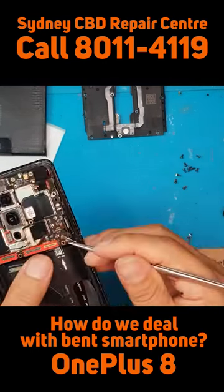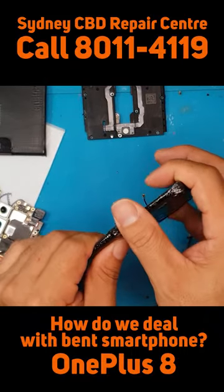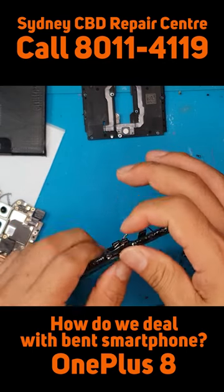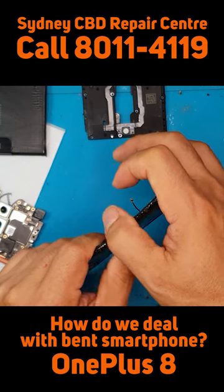Now we're gonna remove the main board just to make sure that we don't damage it any further, if it's damaged at all. You can see it's very tricky to do this.